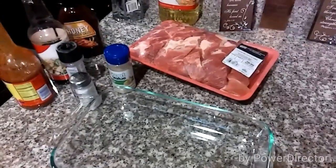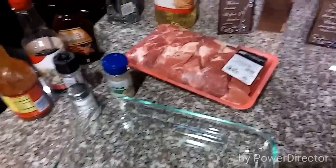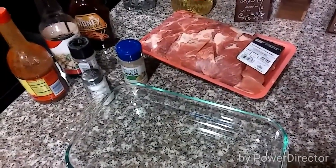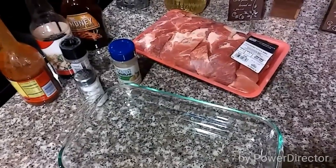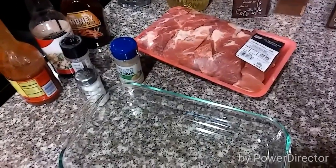Hey YouTube, what's up? I'm back today with another easy peasy crock pot meal. We're going to be doing country style ribs and it is very easy. I love cooking in my crock pot because it frees up a lot of time for me to do things like laundry and so forth.